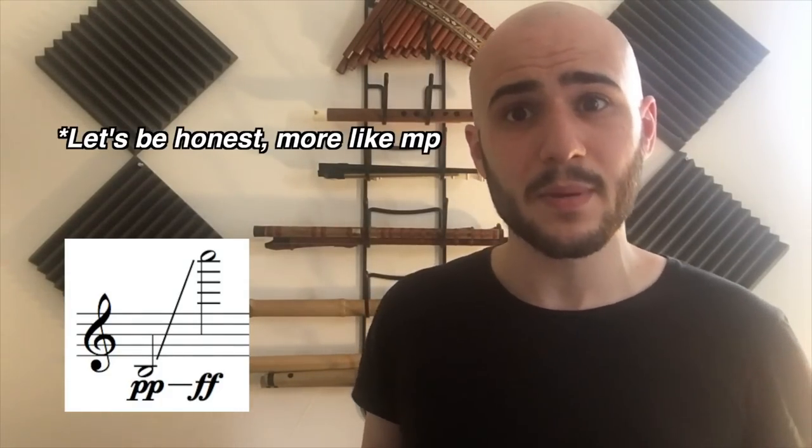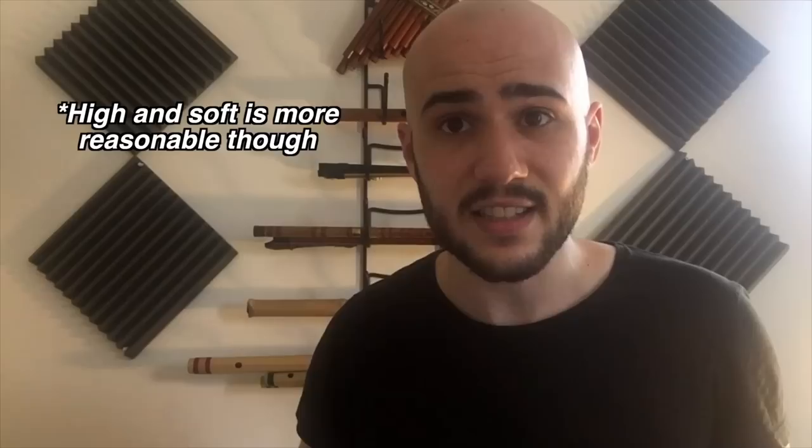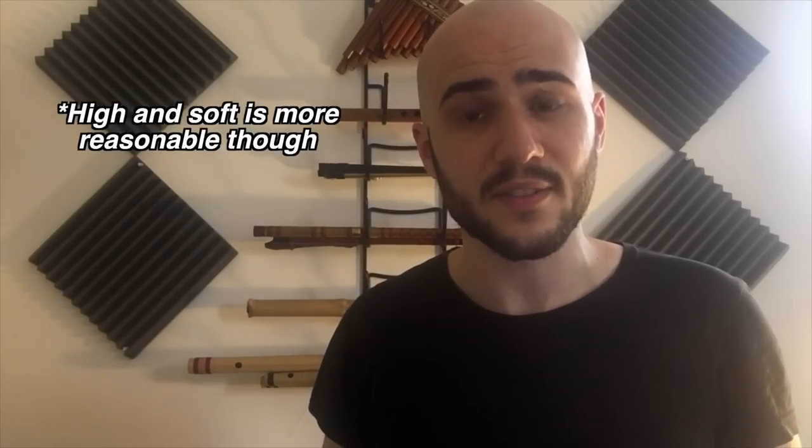The range of the flute is essentially a giant crescendo from the bottom to the top, meaning that the bottom is pianissimo and the top is fortissimo. Advanced players can make the bottom sound maybe mezzo forte and the top also maybe mezzo forte, but it's extremely hard and it's not wise to write assuming that a player will be able to perform at other dynamics. I cannot stress this point enough because it's the most common mistake. Low and loud does not exist. High and super soft does not exist.